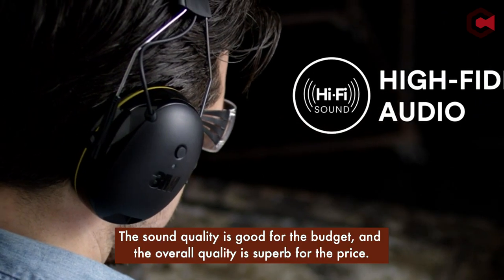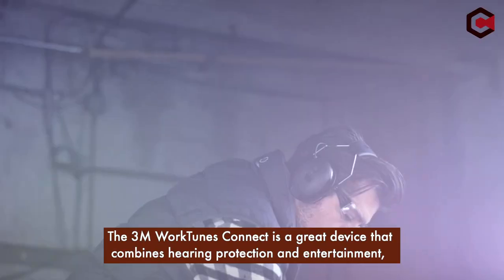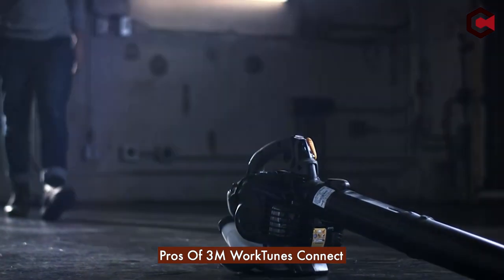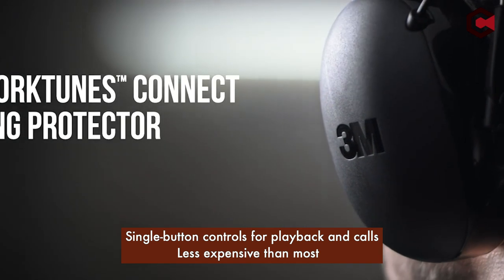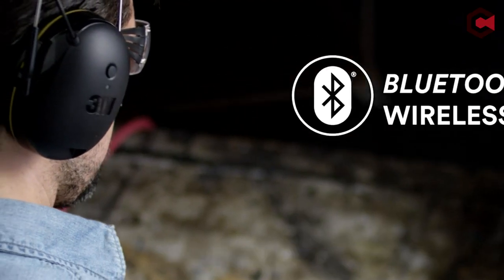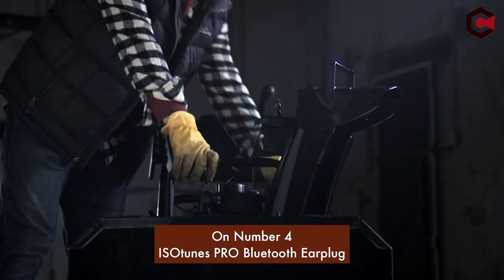The product offers a battery life of more than 30 hours and a pleasant fit if properly adjusted. The sound quality is good for the budget, and the overall quality is superb for the price. The 3M WorkTunes Connect is a great device that combines hearing protection and entertainment. Pros: single-button controls for playback and calls, less expensive than most Bluetooth hearing protection, plenty of vertical adjustment for the earpieces. Cons: volume has to be controlled on your device, fit can be tight for some folks out of the box.